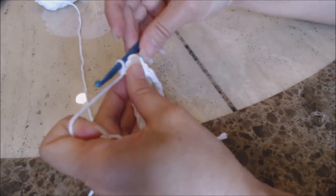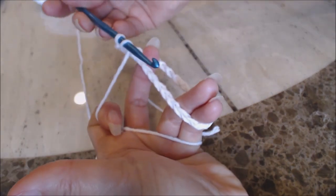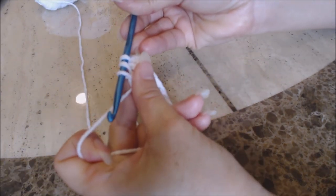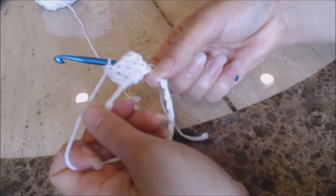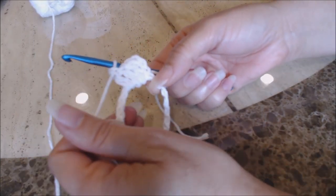I'm just going to do one more with you. Yarn over, go into the circle, bring up a loop — you have three loops on your hook. Yarn over and go through two, and then yarn over and go through two. So go ahead and finish doing 40 double crochet into the ring, and then come back.